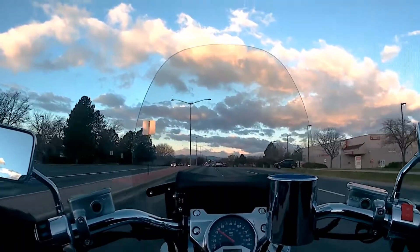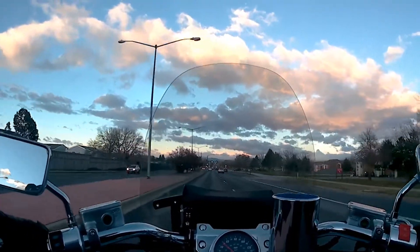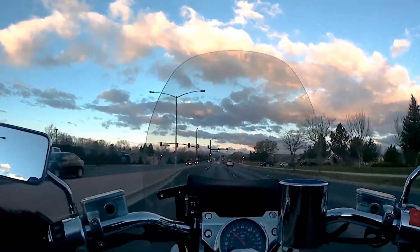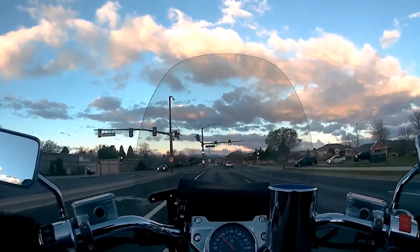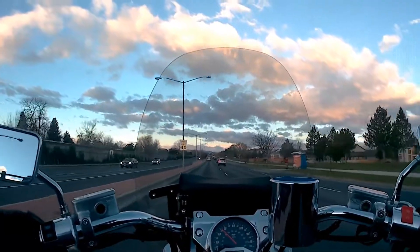I've been riding, commuting to work, anywhere from 30 to 40 degrees in the morning pretty much every day. It's cold, but I've kinda gotten used to it, or toughened up to it. I think once I start using these puppies, I don't know if I'm gonna be able to go back.